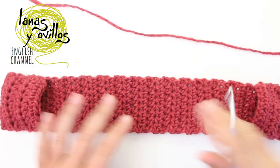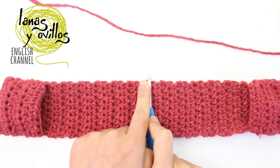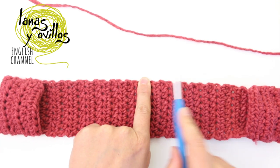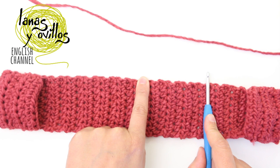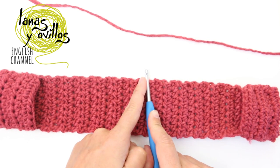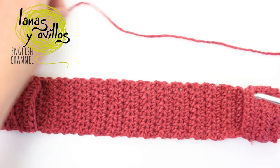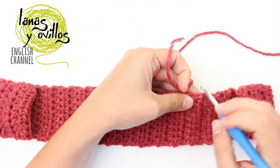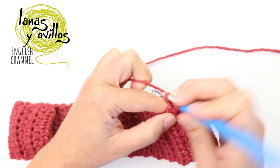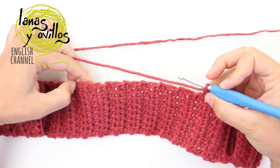Now you have to take the measurements for the hood, once you have the sizes. You have to start making one half double crochet on each chain of each row. Once you have the space where you change the row, that is where you make the half double crochet. Make one half double crochet on each space to get the size of the hood.